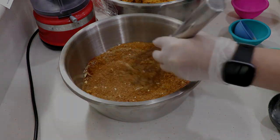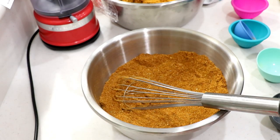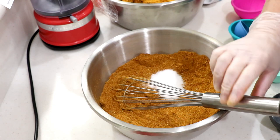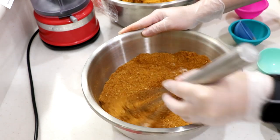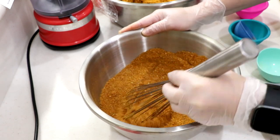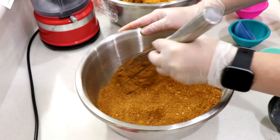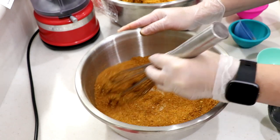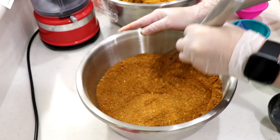It's spicy! I'm gonna put another tablespoon of salt, but everything else is really nice. It's not gonna take much — it's very spicy. So it's gonna be three tablespoons of salt total.